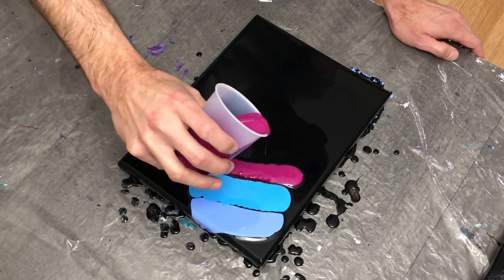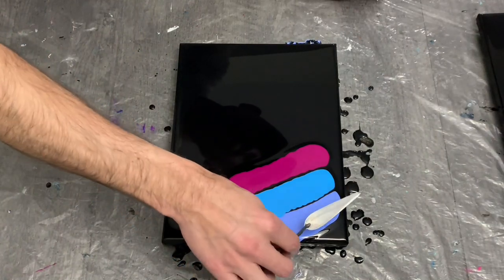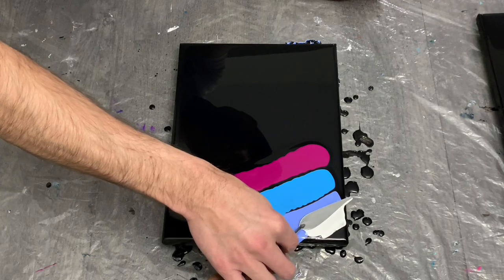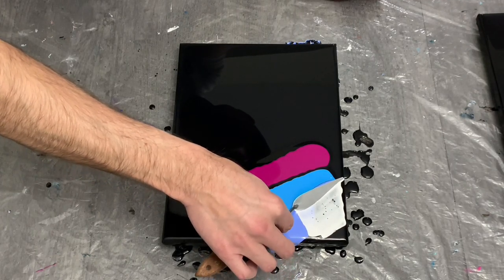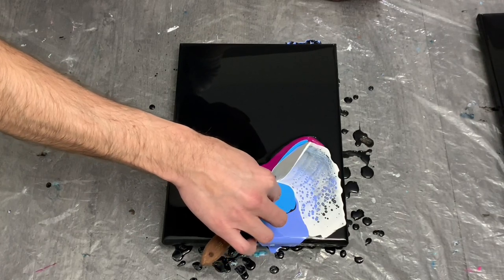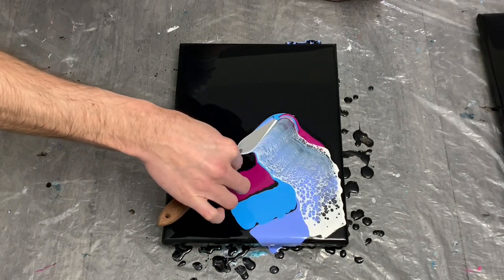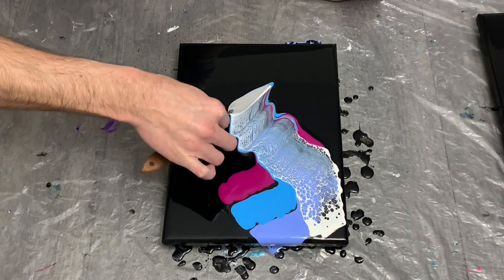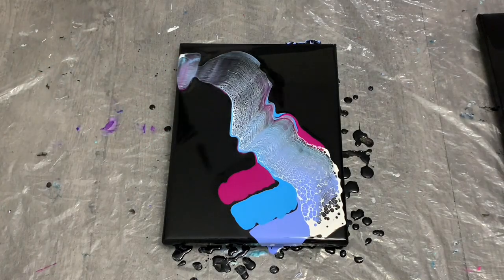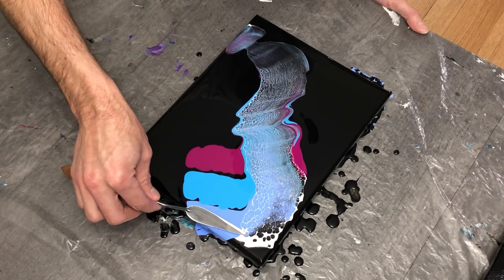As I finish up my layering, I have a quick question for those of you who pour or have painted in the past: do you ever paint on a dark background? If so, what colors do you use and what have you found to be successful, whether it's pour painting or acrylic in general? Let me know in the comments below — I'd definitely love any feedback.